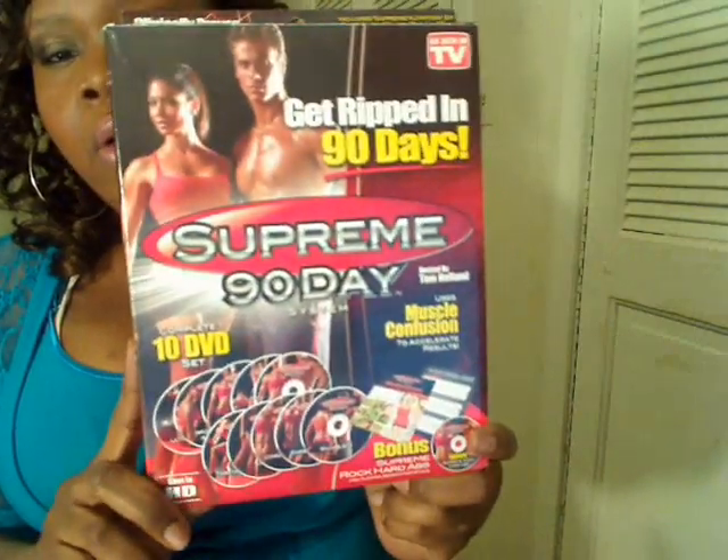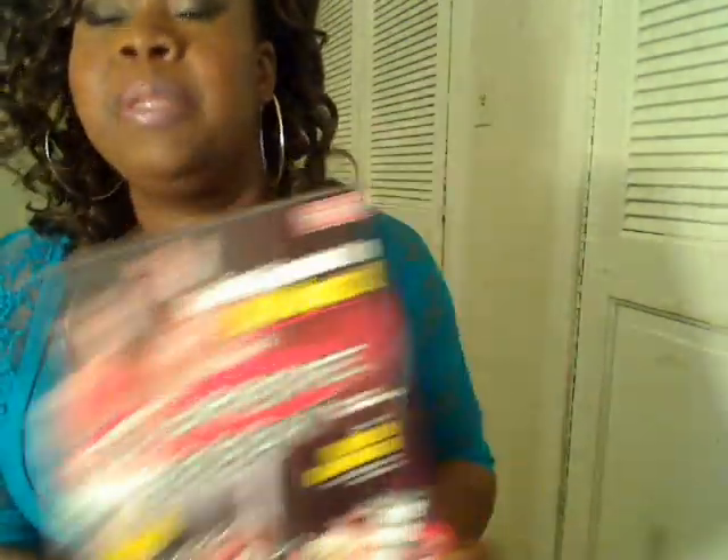I do have a new workout plan and I'm going to share that with you guys now. I'm so happy that Collage Videos sent me some workout videos, because it came just in the nick of time — it's so time for me to change up my workout plan. I've decided to make Supreme 90 Day my new workout starting next week. If you guys have this, please do this with me, because I am not consistent when it comes to doing the same thing over and over again.